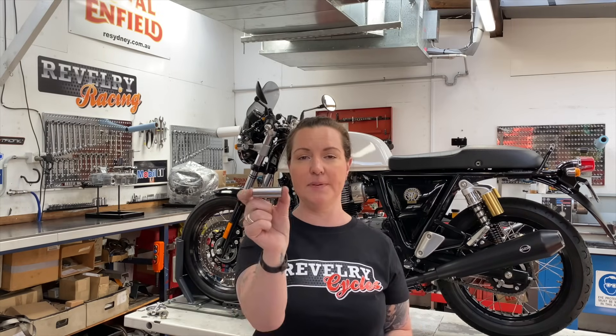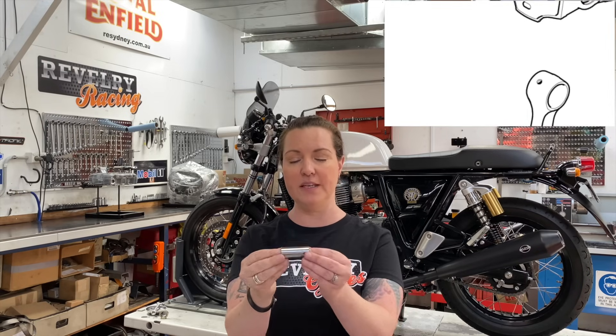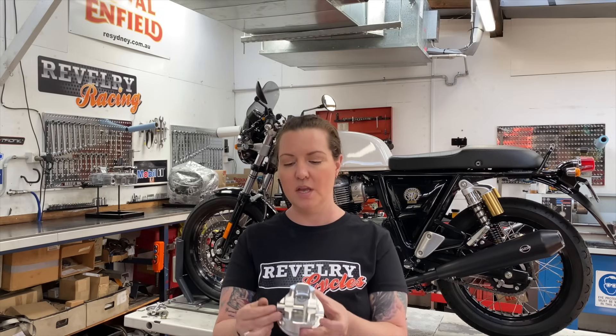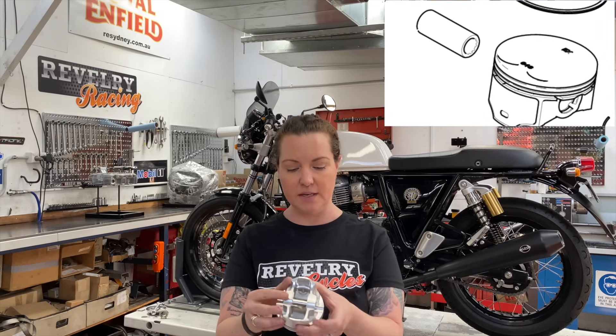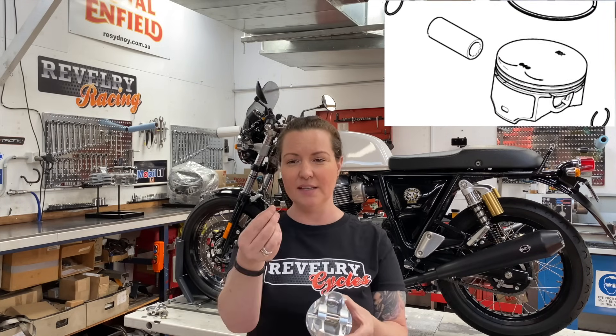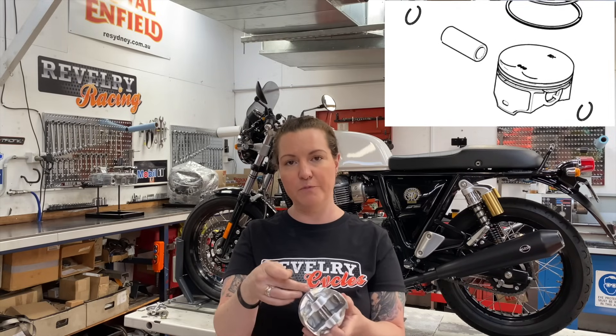The final piece of our piston assembly is the piston pin, also known as a wrist pin or a gudgeon pin. The job of this pin is to connect the piston to the connecting rod. Once the pin is installed in your piston, we just use these retaining clips at the ends, and this allows it to still move freely but without coming out at the end.